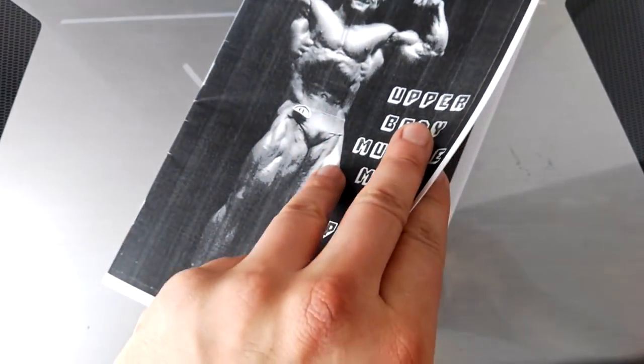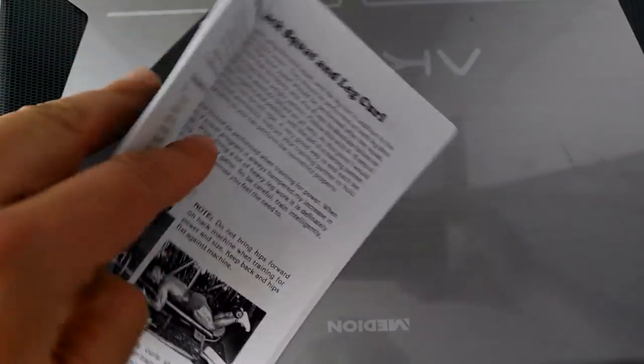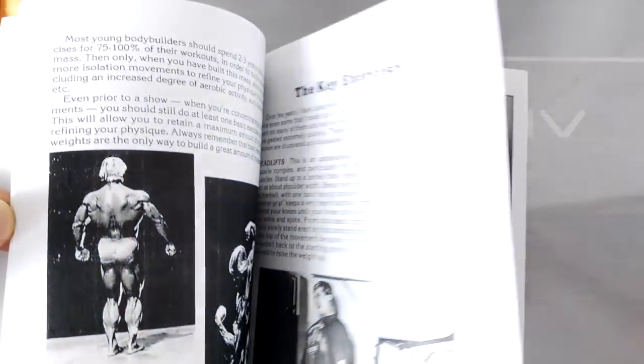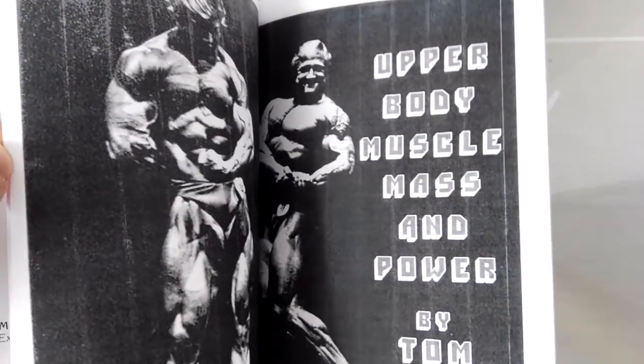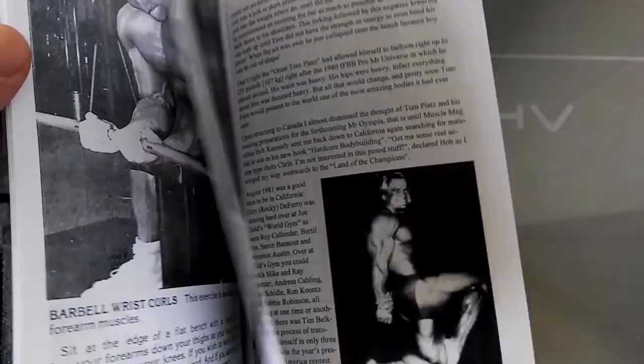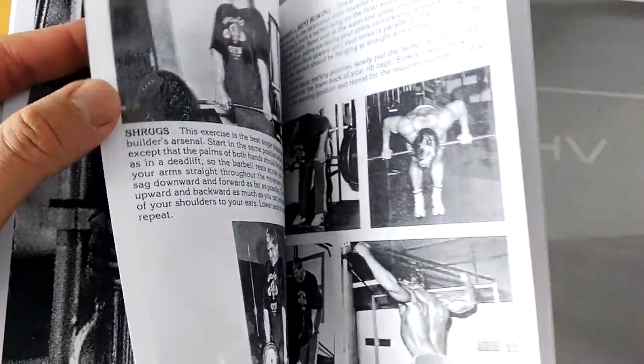The point is that the information is awesome. We've got the original leg training manual of Tom Platz that he used to sell in the early 80s I believe, and then his much larger upper body training manual — upper body muscle mass and power by Tom Platz — where he explains the exercises that he uses in several routines.